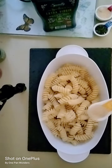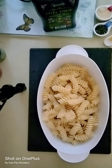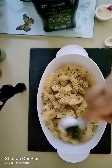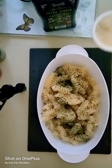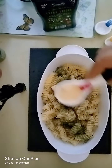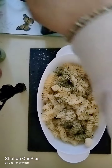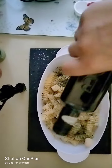Add in one quarter teaspoon of garlic powder, half a teaspoon of dried garlic, and then one tablespoon of cheese — parmesan, romano, whatever you like. Then approximately one tablespoon of olive oil; just drizzle it.